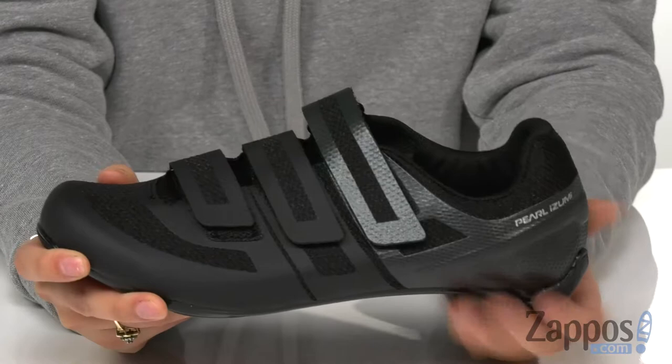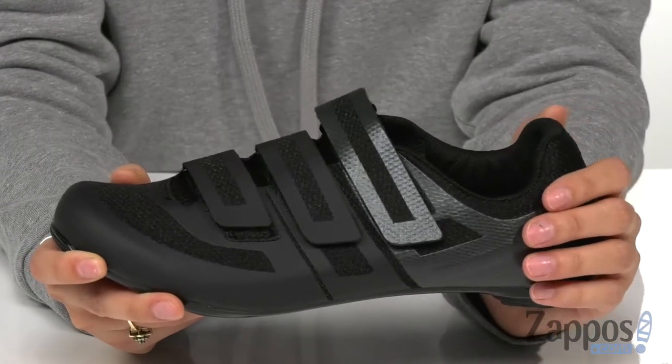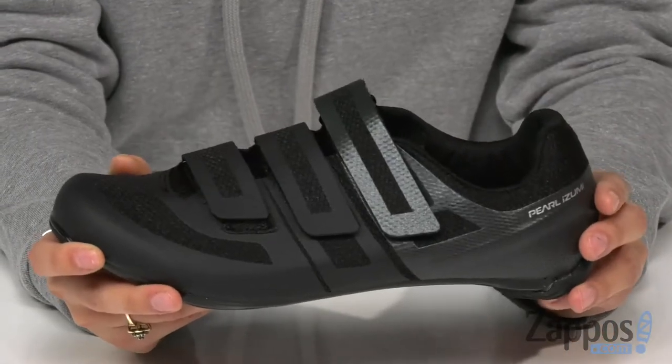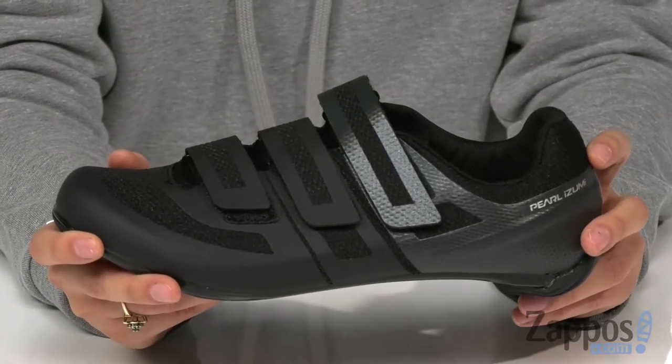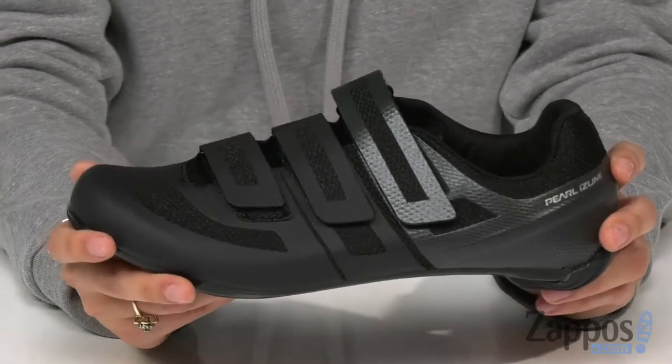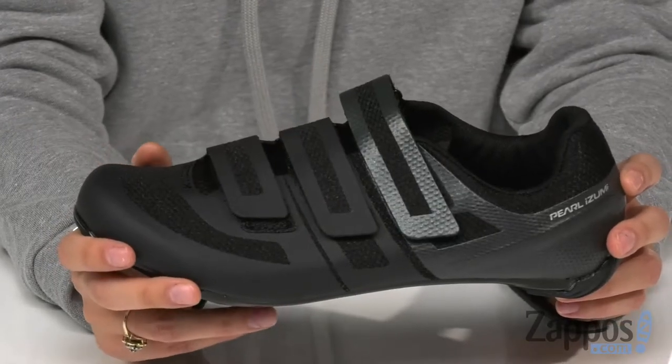This fantastic cycling shoe has a seamless upper for long-lasting durability. The upper is made with breathable mesh and perforated synthetic materials, leaving your feet nice and cool during the workout.